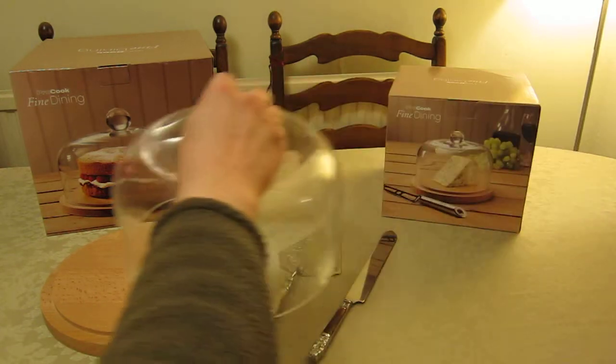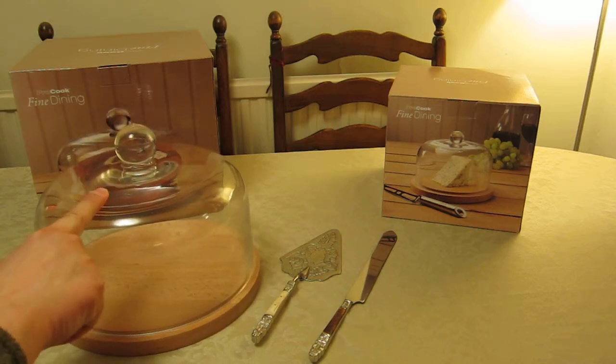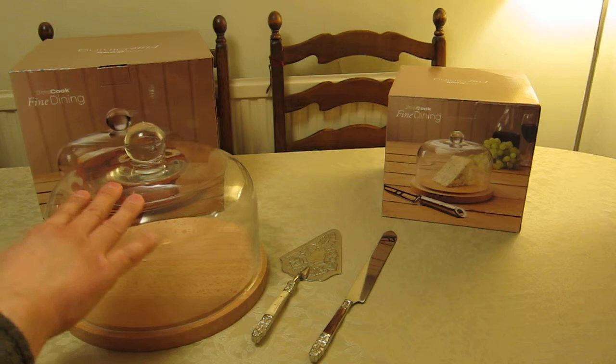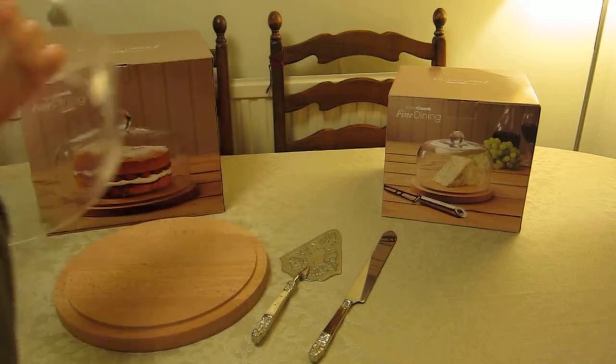The glass dome fits over and around the raised center, so it can't slide off. I'm pushing it now and the base slides around — that stability is key. That observation also comes from another mistake that's easy to make, which I'll demonstrate by moving these to the side.